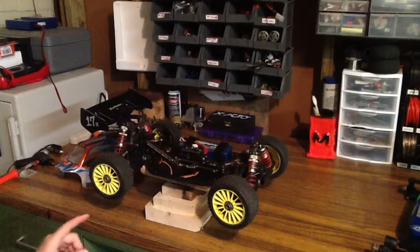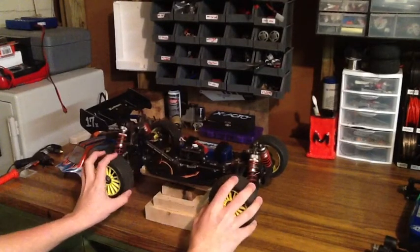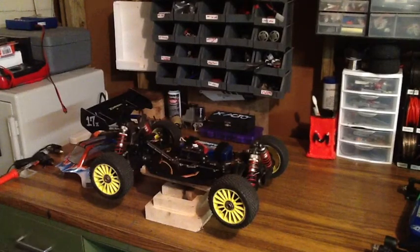I haven't quite decided on what motor and speed controller combination I'm going to use, but I'm going to do a build series starting hopefully around the 1st to mid-January. We'll start out with what we have and build them into ready-to-race vehicles. Come racing season we'll get some videos and see how they run.